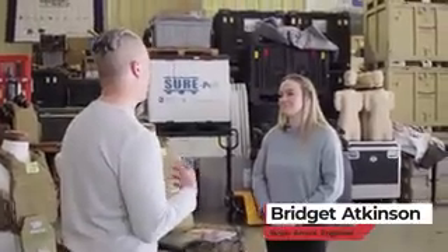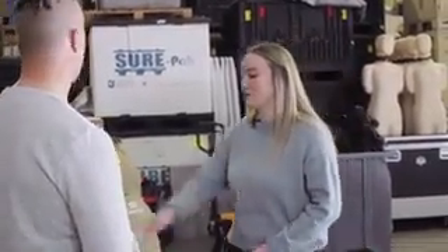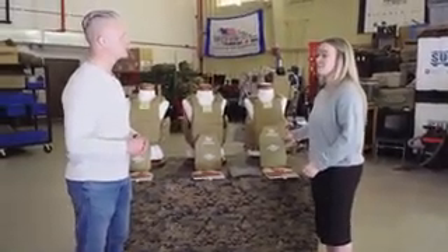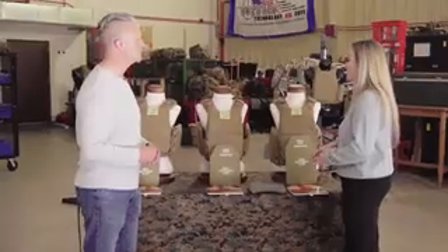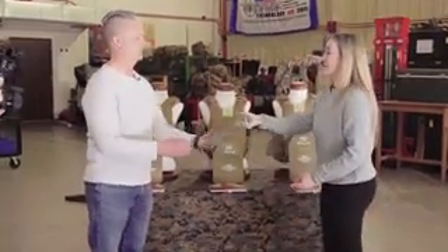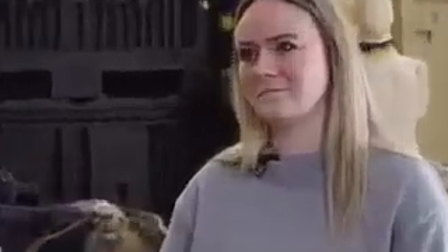Bridget, we've talked a lot about the plate carriers, but what about the plates themselves? We have three new plate sizes: the extra small short, the small short, and the small long. These were created to accommodate the second percentile female to 98th percentile male Marine, and to fit shorter and smaller-statured Marines. In addition, we have two types of hard armor plates — the ESAPI plate currently in use, and the new lightweight plates currently being fielded. The lightweight plates are 33% lighter than the current ESAPI plates, which increases mobility by about 8%, and that increases survivability as well.